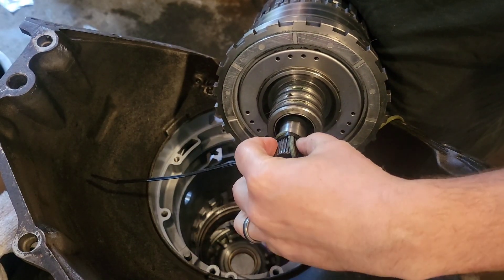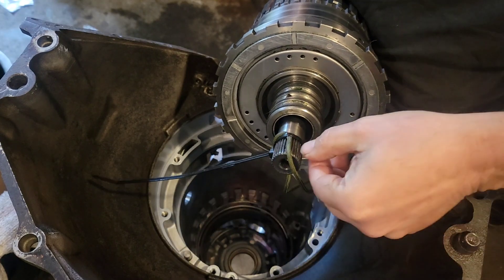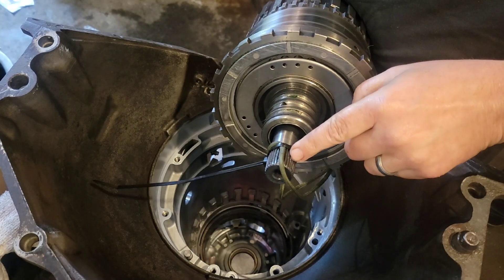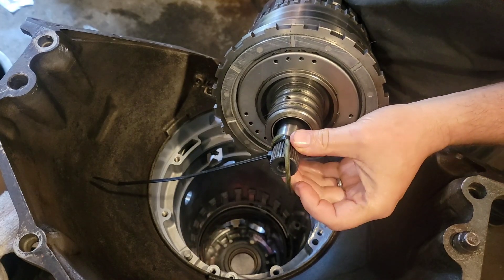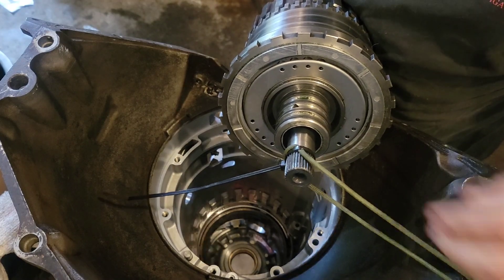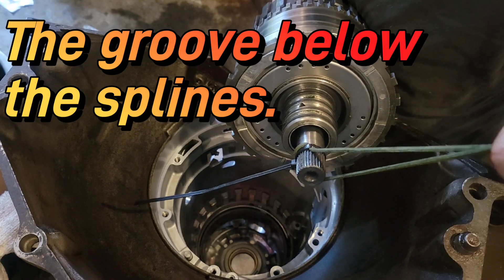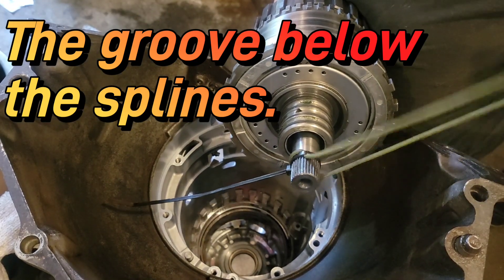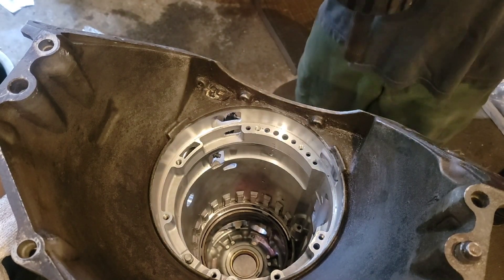I didn't like the idea of putting vice grips on here and marring up any of these surfaces. I started to and had to clean it up a little bit — you can kind of see a couple little nicks from where I put the vice grips on there. I had seen it in some other videos, so I got some 550 cord, just anything strong, and put a zip tie into the thing and locked it in. It seems to be holding it up, so we're gonna give that a try and see if that will actually work for dropping this whole assembly down in.